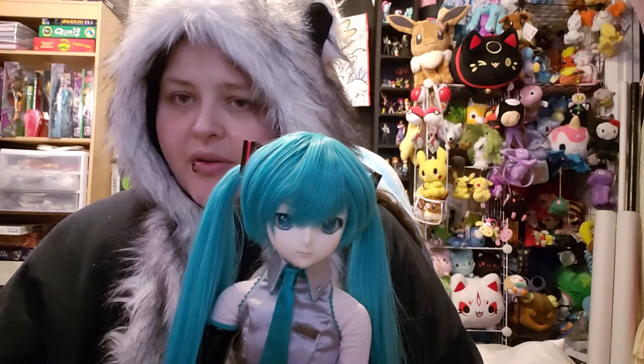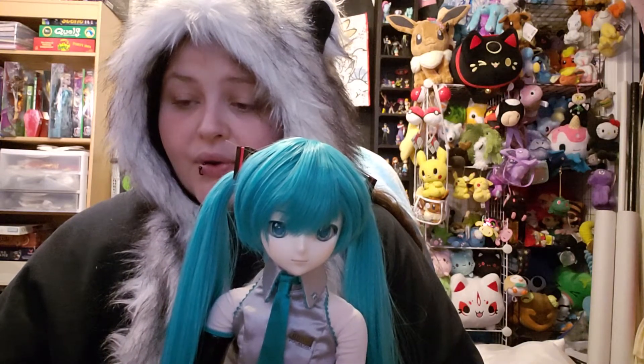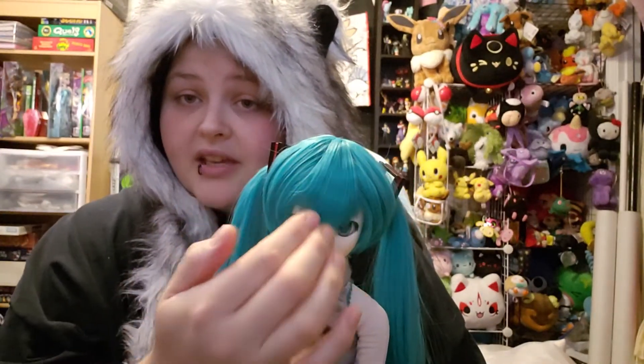My Snow Miku is definitely 100% from the first release — I pre-ordered her during the original pre-order. And this Miku I got off eBay, so I don't know exactly when the person got her. The other difference I guess, because of the hair difference, is her bangs had a whole lot of gel in them, but I destroyed all of that gel trying to get her wig on. There's no gel left.